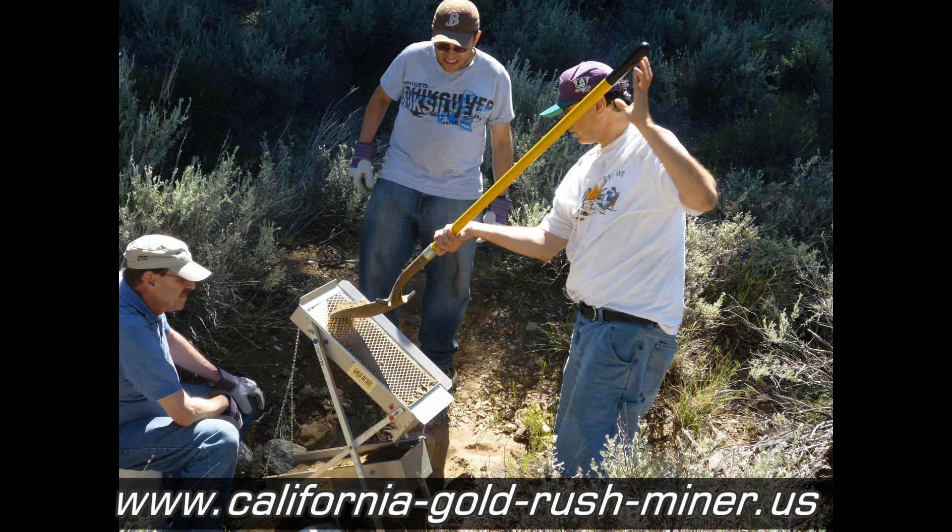And hopefully some of those heavy materials are going to be gold. If you use it right, pretty much here in Southern California you can guarantee always finding gold when you go out.